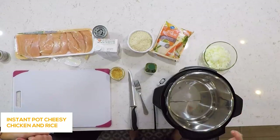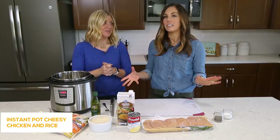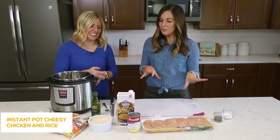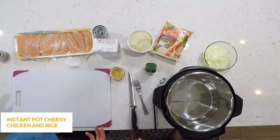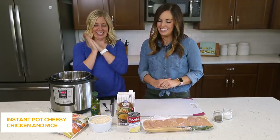This is one of our favorites on our website. We put it on the website not long ago and it exploded — everyone loved it. So we're showing you some simple ways to make it even easier than the recipe that's on the website. Here are our shortcuts.